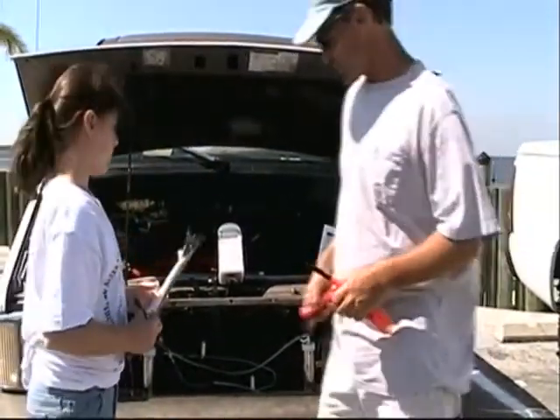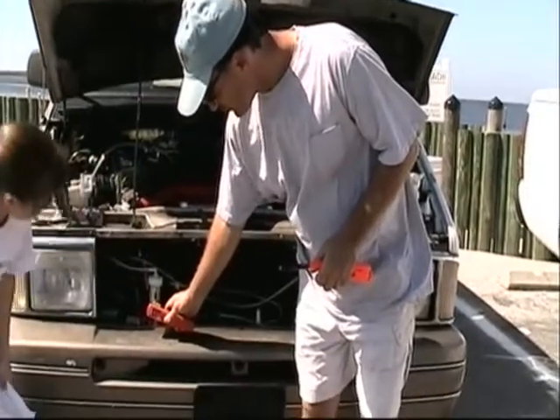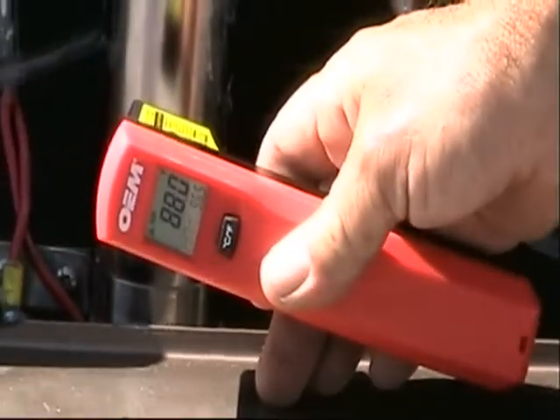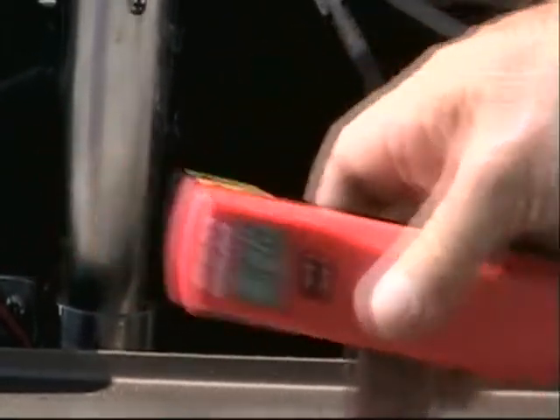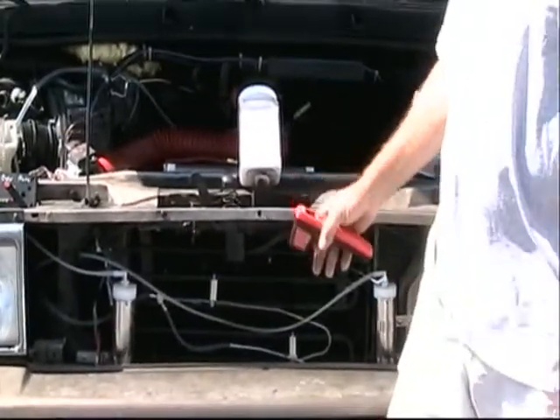You can see what the temperature is. If you can see the display — let's say 95 degrees. These cells don't get over 110 degrees. They stay cool.